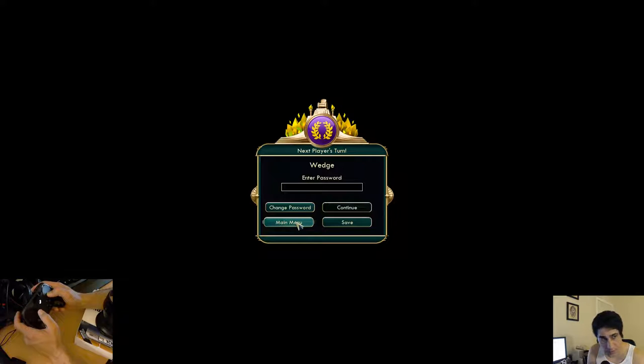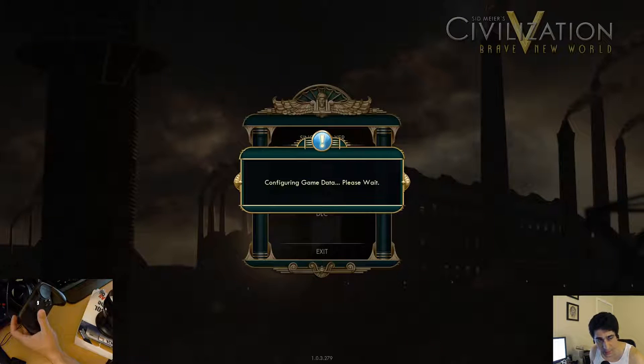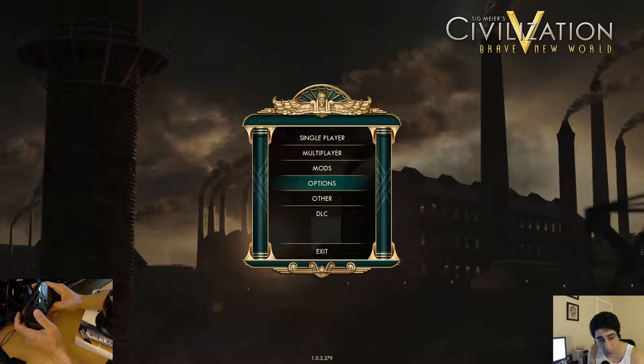Basically I will say that for someone who rarely even uses the map in Civ and tends to be more of a keyboard person, the controller is a lot slower, but it's definitely usable. I could definitely use this to play Civ in the living room, which is pretty nice.